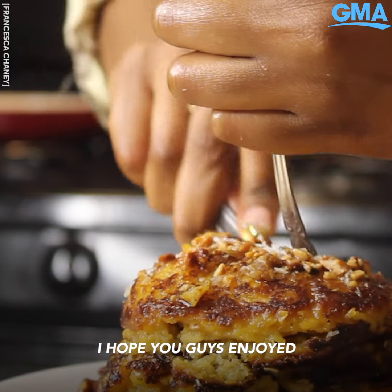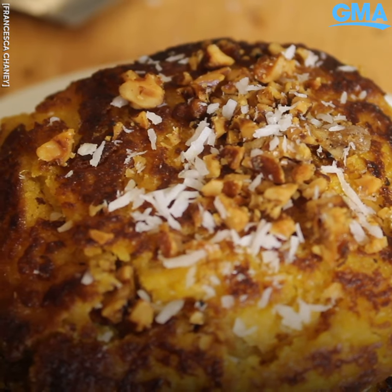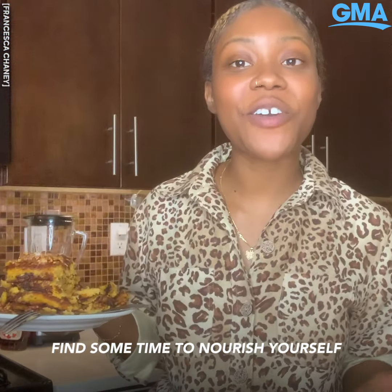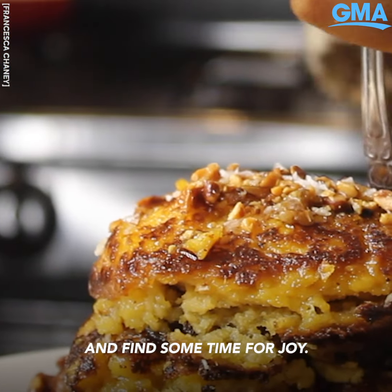I hope you guys enjoyed watching this recipe. In the meantime, try it out at home, find some time to nourish yourself, and find some time for joy.